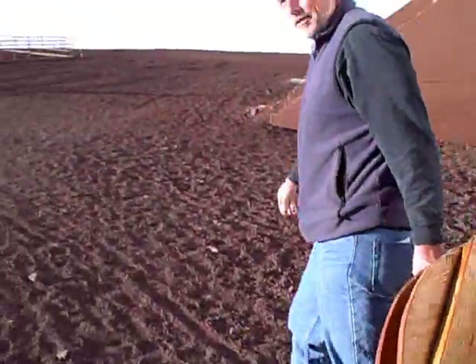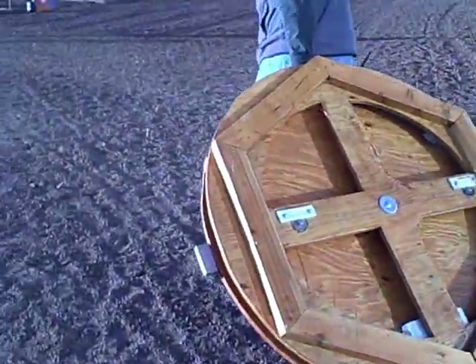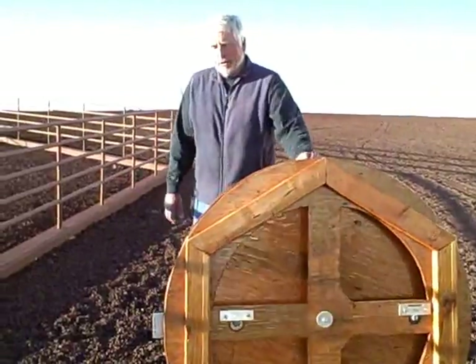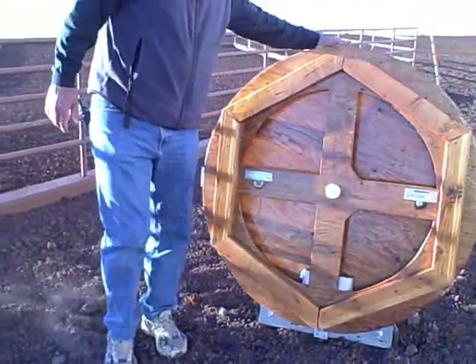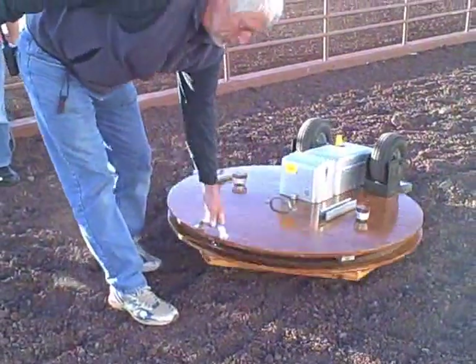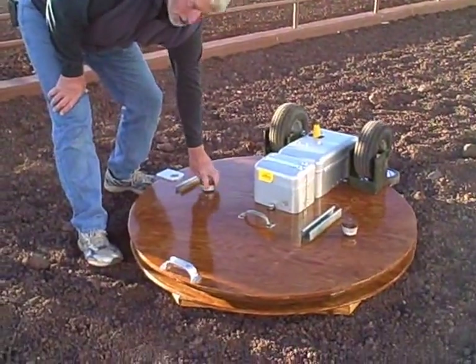Tow it to where you're going to set it up. It's lightweight. Two discs locked together right now. See where we're going? Make sure there's no giant boulders in the way. Level playing field. Lower it.